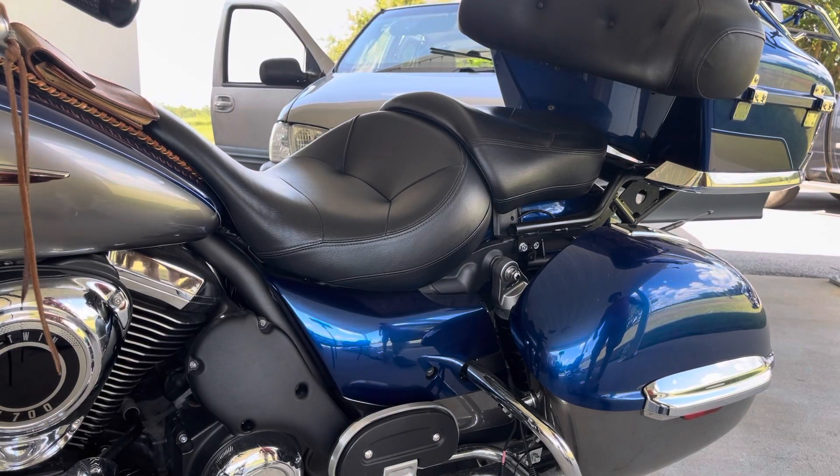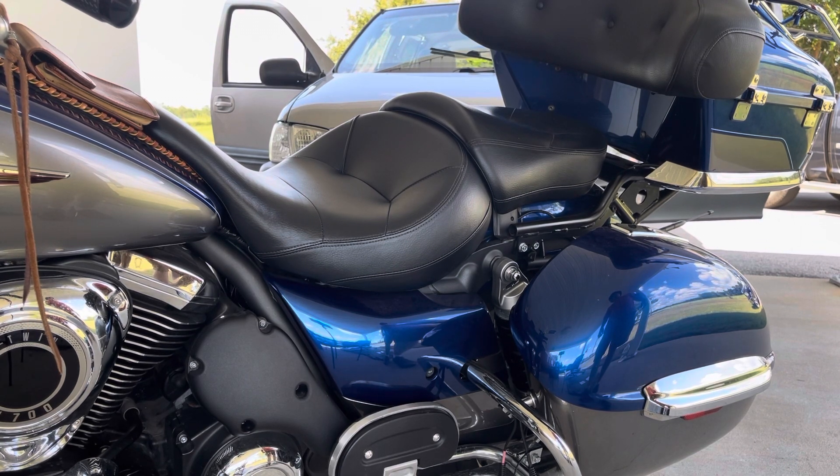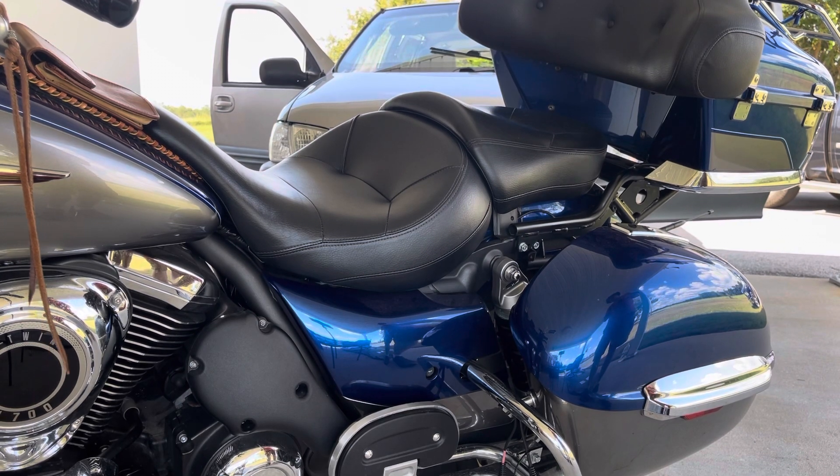Hello. It's been a while since I did an update on the Voyager. One of the things I think gets missed a lot of times when people review this bike is ease of ownership and rideability, and why it's a great touring bike in my opinion — it's very easy to work on as far as maintenance.